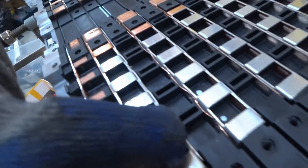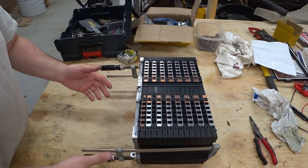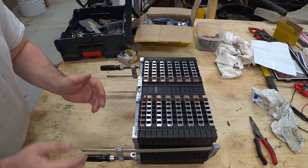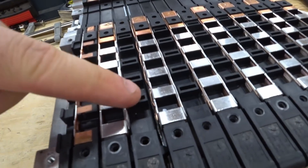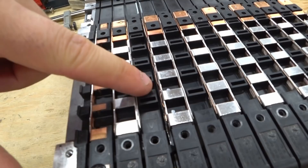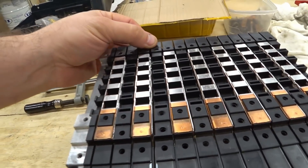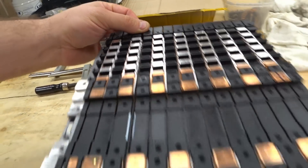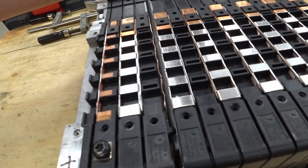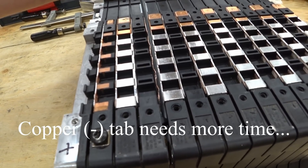That was all of them across the line. Now that we have the spot welded, let's take the clamps off and see if they separate or if they hold together. Check that out — that tab is staying connected to the bus bar. Same over here. That one pulled off when I pulled on it too much — darn.